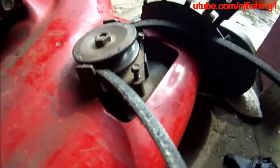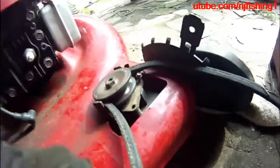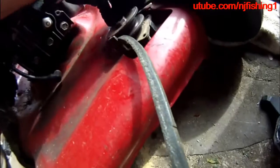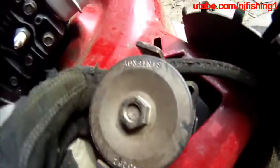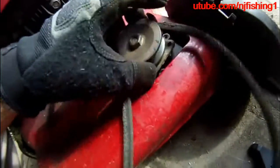I'm trying to take out the belt, so I take this screw off, and this screw off, and then I can hopefully remove this belt.